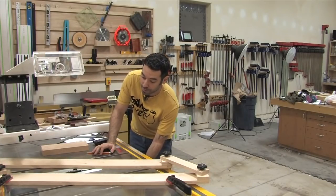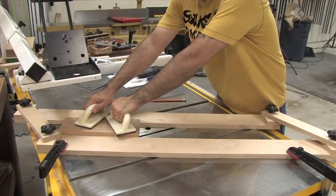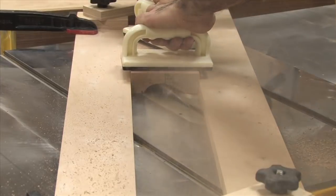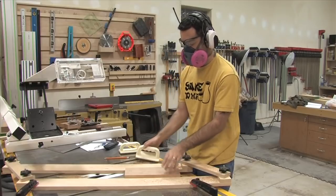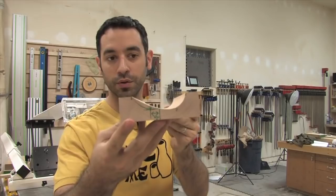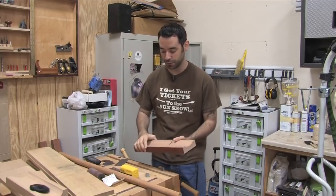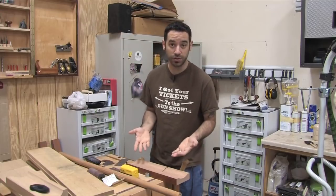Now we just lower the blade and let the fun begin. As you can see, what we're left with is just a gorgeous cove. Those offset coves — very nice. Making the cove is the fun part; cleaning it up is the not-so-fun part. I'm going to put my cove out of this cherry board into the bench and show you a couple of ways I like to clean it up.